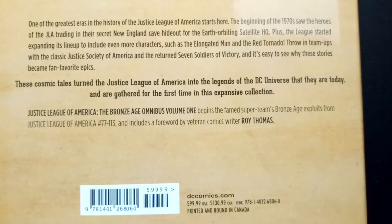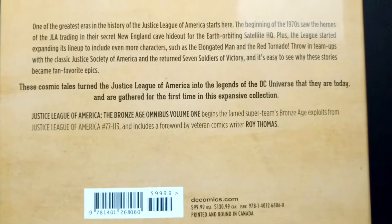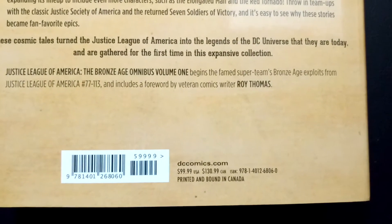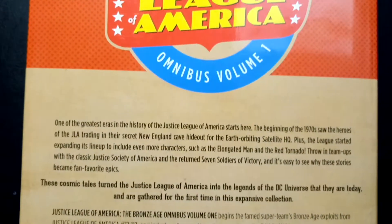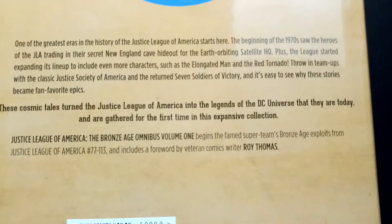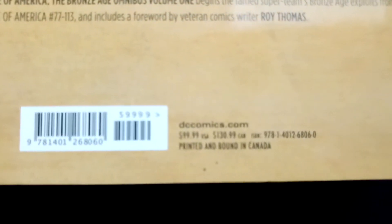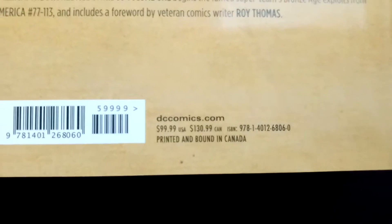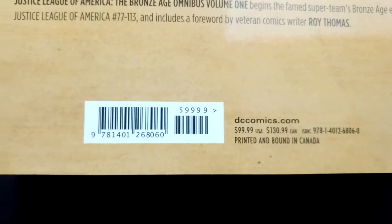I'll give you guys a little breakdown. It contains issues #77 through #113. I'll give you guys the price and the ISBN if you're interested: $100 US, $131 Canadian. Shout out to the terrible Canadian dollar.